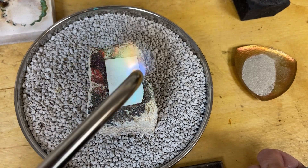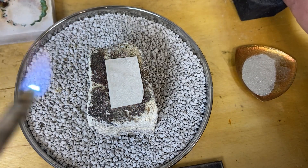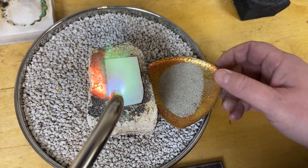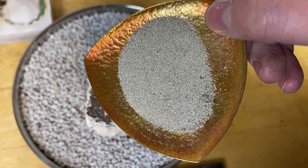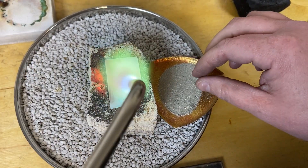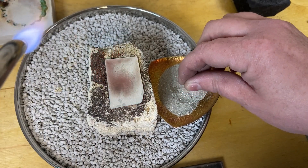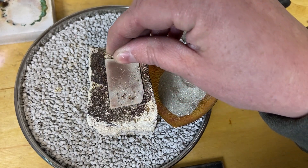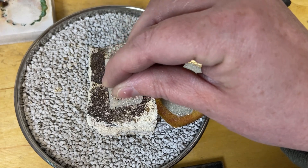I'm just going to heat and boil off some of the water in the flux and then I'll start sprinkling my silver dust on the surface. This silver dust is just from sawing and filing at my bench — I keep a little catch pan for it. I've sifted larger chunks out of it but it still has some burr life and probably some sawdust from my bench pin. You will notice it smokes a little bit as I sprinkle it on — that's okay, any impurities will burn off.